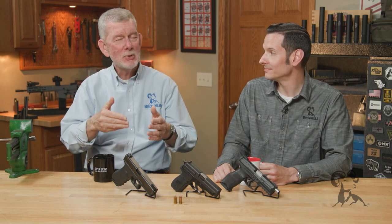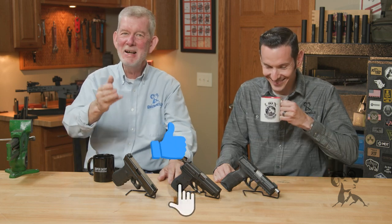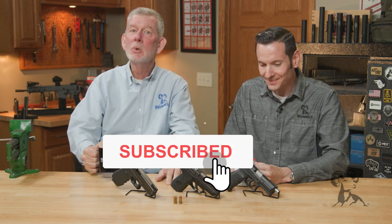If you disagree — and I'm sure somebody does, everyone will — leave us a comment below and we'll be glad to hear from you. Thanks for watching. We'll see you next time with another edition of Smith Busters.